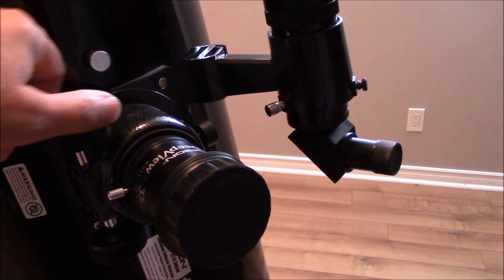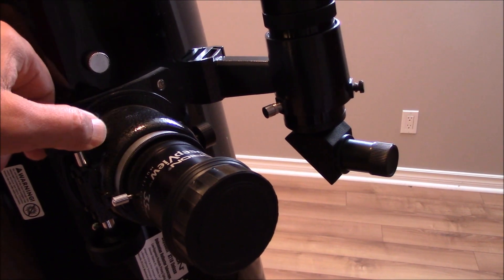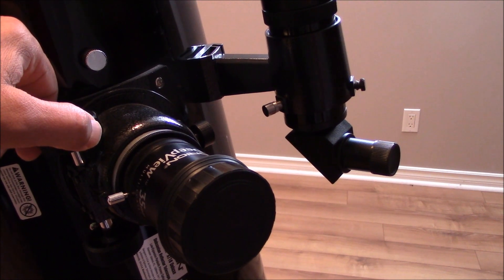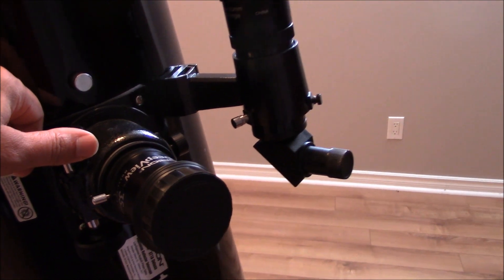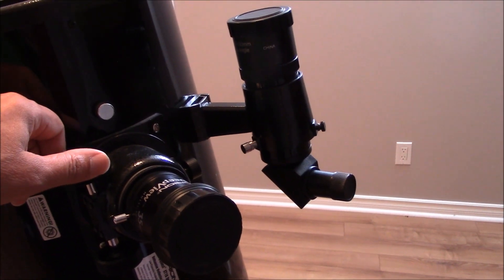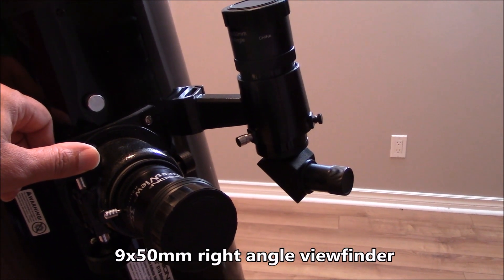The telescope comes with a 2-inch focus assembly, so you will need the included 2-inch to 1.25-inch adapter for 1.25-inch eyepieces. On mine I upgraded the viewfinder — I put a right angle and it's a 9x15 mm.